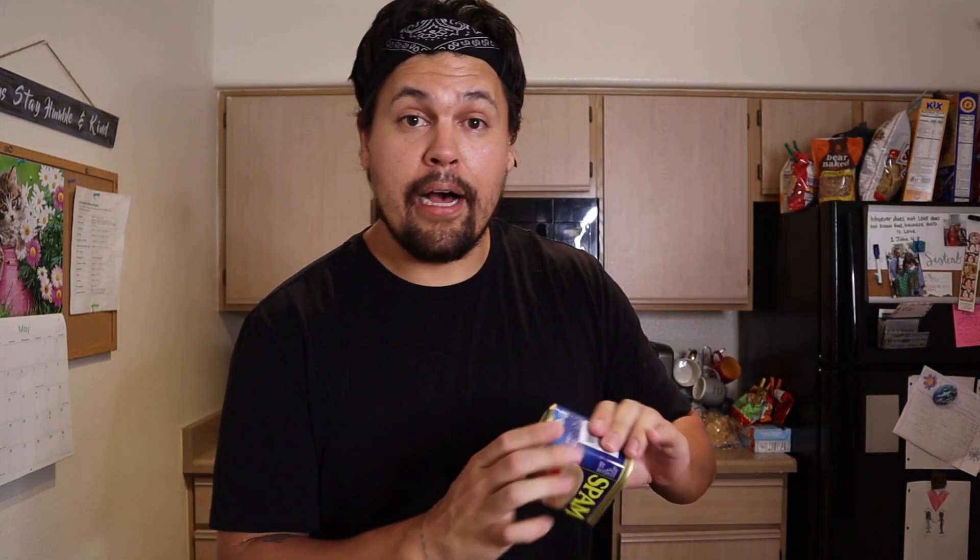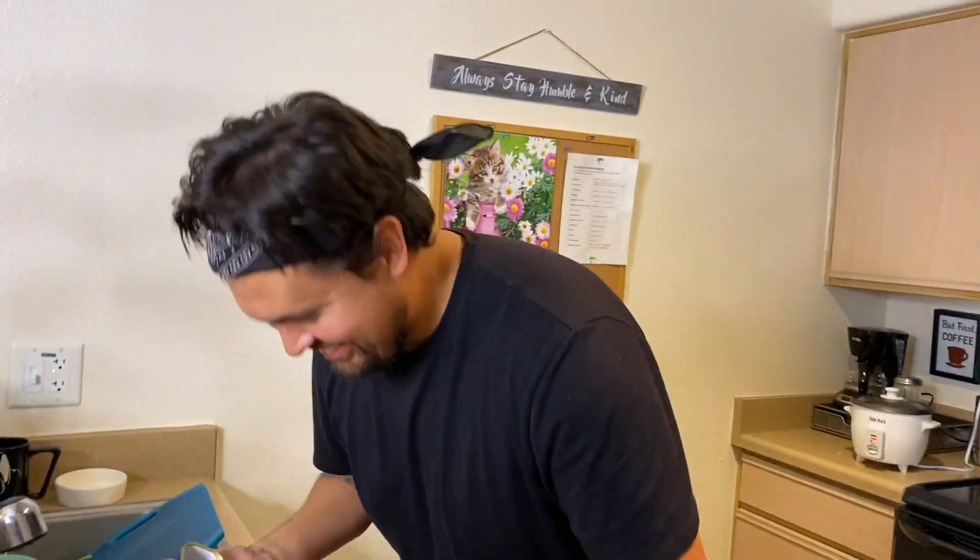Alright guys, so as you saw she did the rice very well. The next thing you've got to do is open your can of Spam. We're using the regular Spam — we use the real Spam, none of that low sodium stuff. You're going to take your Spam and just plop it out. Remember, do not throw the can away — this is going to help us form everything later.